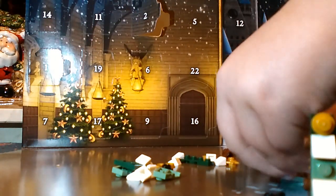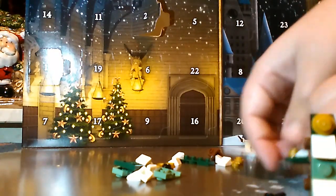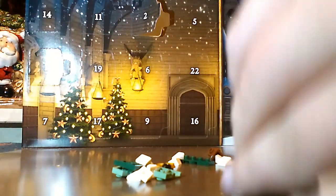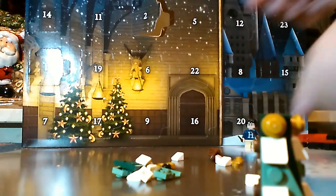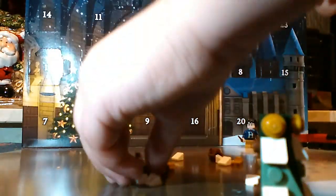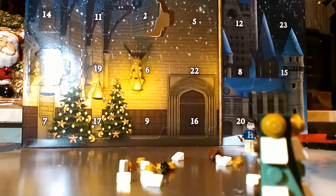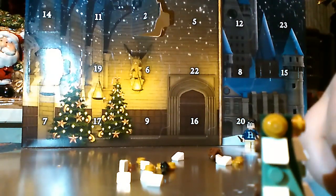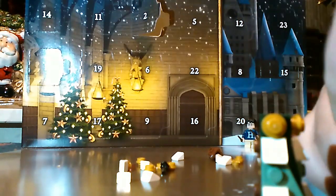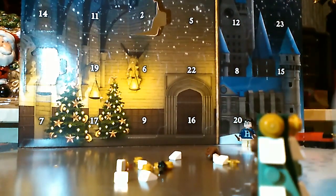We had some technical difficulties — well, not technical. Lego physical difficulty pictures. We had that problem. Everyone's had that problem one time in their life, haven't they? But literally, look at that picture — how am I meant to tell that there's two gold studs there? How am I meant to tell that? That's just appalling. Who created this advent calendar? I shall hunt them down.